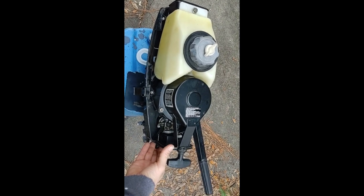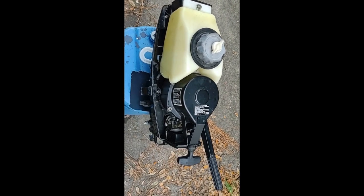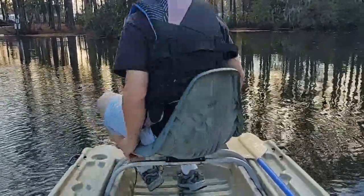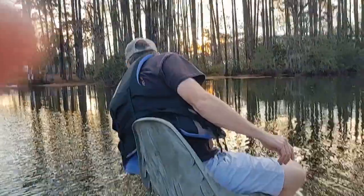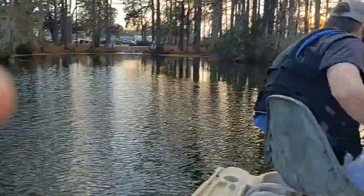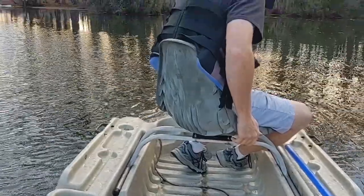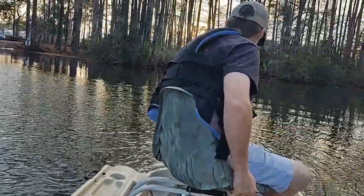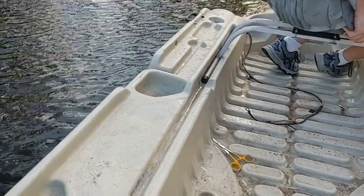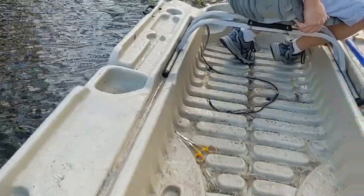I think I'll have to take this to the lake maybe Friday, a couple days from now, to see how it runs and see how fast the boat will go. First crank — let's go! Let's go fast!